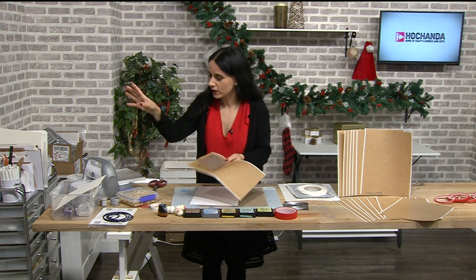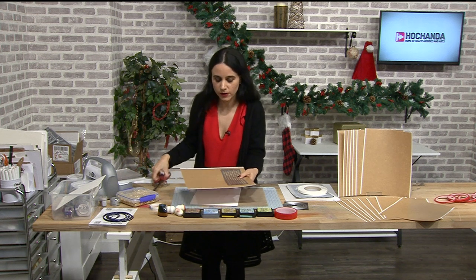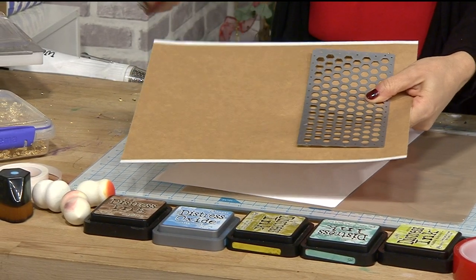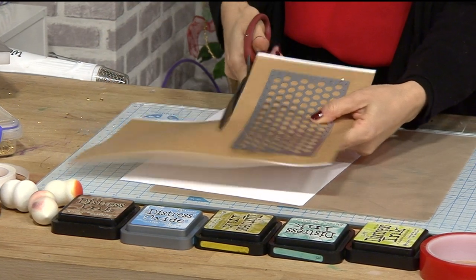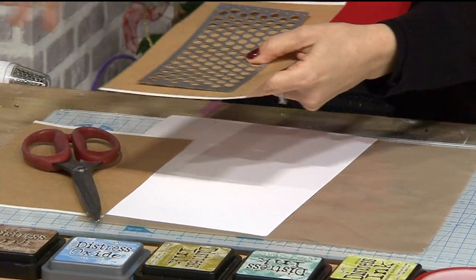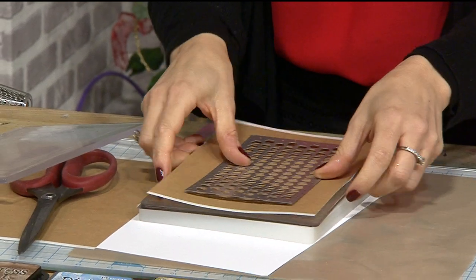I have the Cut and Go Pro machine, which is a six-inch machine. Because this is A5, I have the masking sheets which are actually A4, so I'm just going to trim it down the middle. I'm taking one of my dies — this one is from Bright Rosa and it's a honeycomb pattern, but it doesn't matter what die it is.